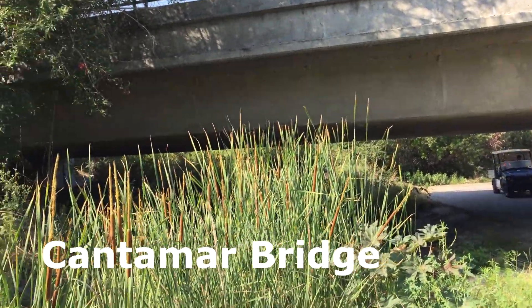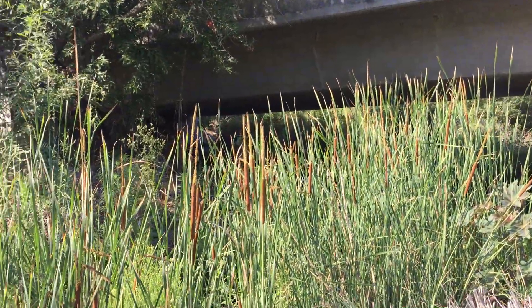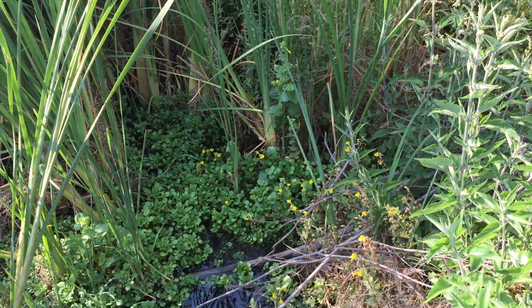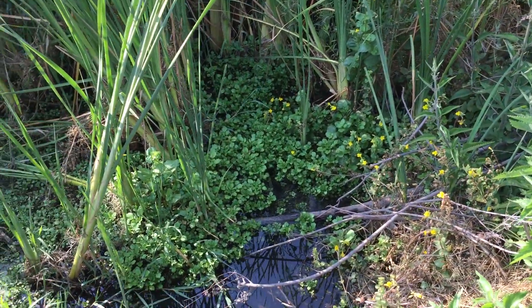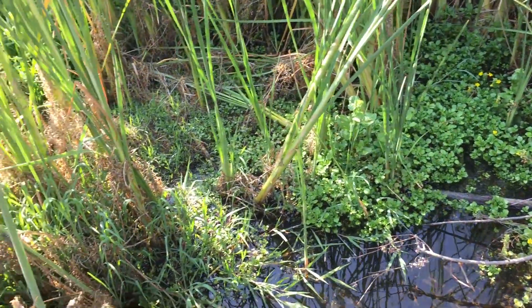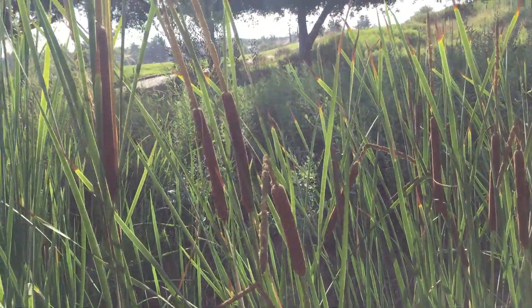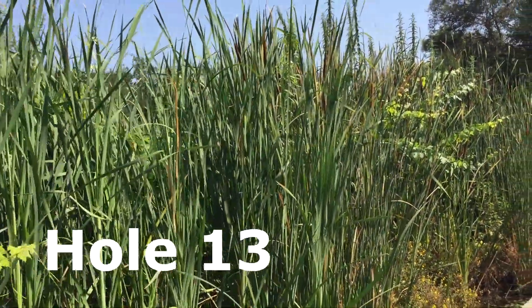Under the bridge at Cantamar, we have another selection of southern cattail. You can notice here the roots are submerged in the creek. And here is the stream at hole 13.